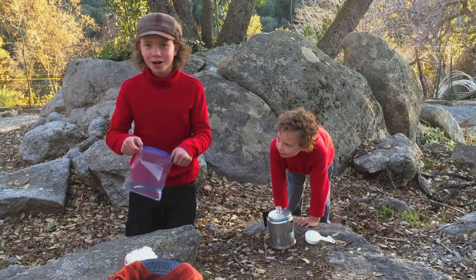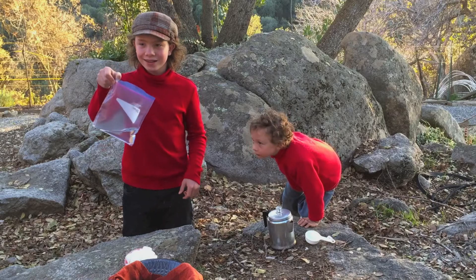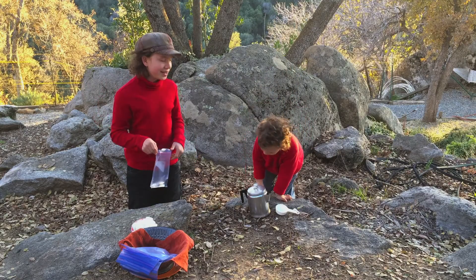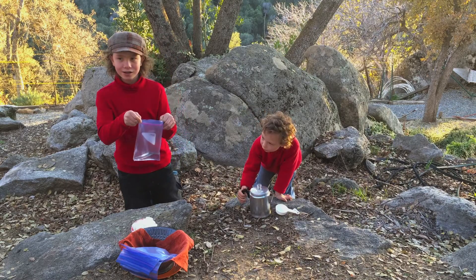Alistair, we've got one fun project. We're going to make fizzy, exploding bags. In this bag, we've got a half cup of vinegar, and you are going to add one quarter cup of water. Warm water.